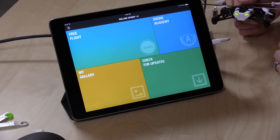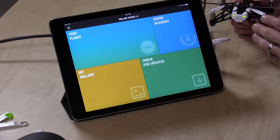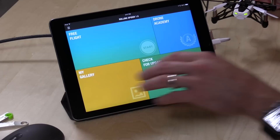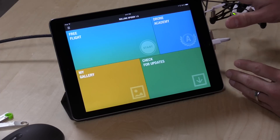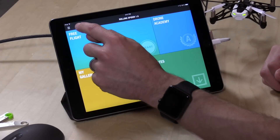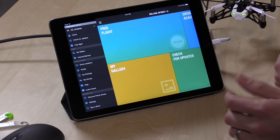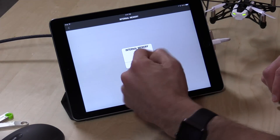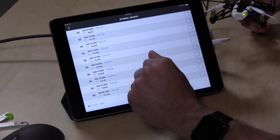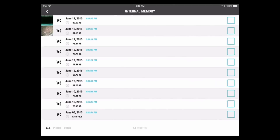I just wanted to show you the app real quick — we're going to take some flights in a minute. When the battery is connected, you'll see it's lit up green and ready to go. What's nice about this drone versus the Bebop is that you don't connect via Wi-Fi; it's Bluetooth, so the second this guy comes on, the app will find it automatically without having to do any reconnection. You can browse a couple of things on here. There is a way to access its internal memory wirelessly, but you can see how slow that Bluetooth connection is.